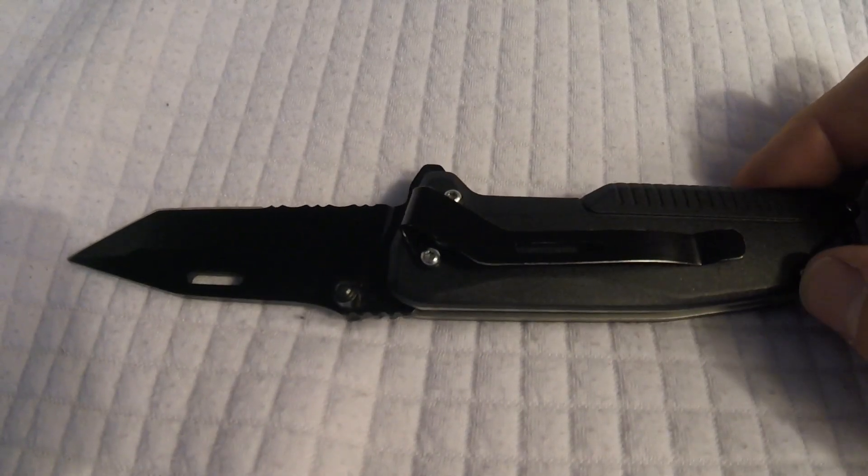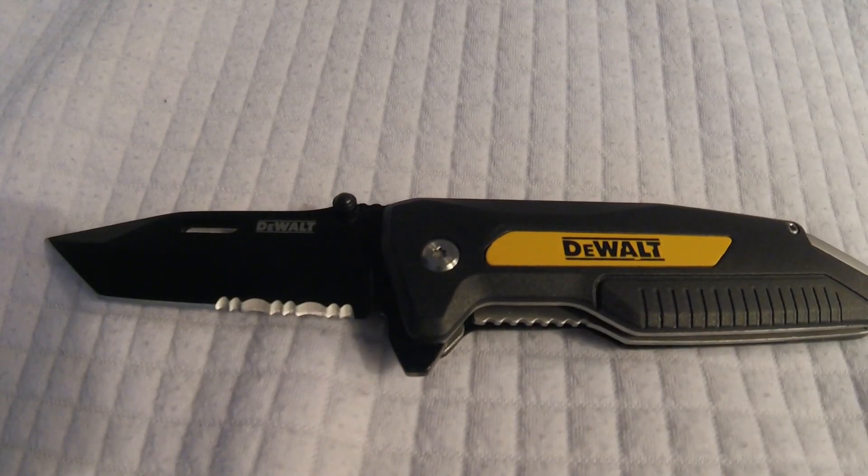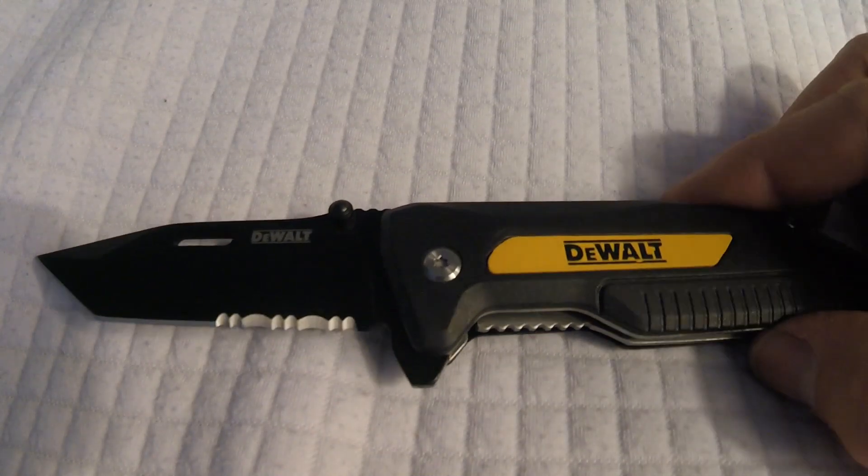It's easily disassembled for cleaning and maintenance. Highly recommend it.